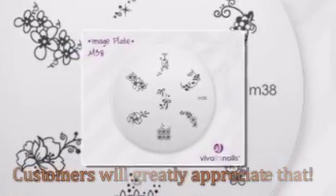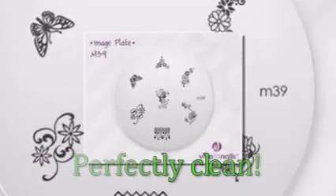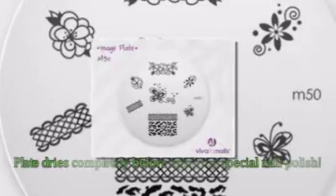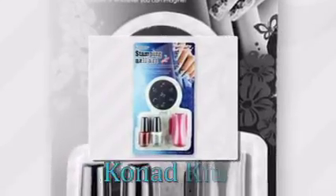Remember, before using an image plate, make sure it's perfectly clean. The easiest way to do this is to clean them before each use with acetone or another cleaning liquid. Also, make sure the plate dries completely before applying special nail polish. You can get great starter Conad kits containing some of the most popular image plates.